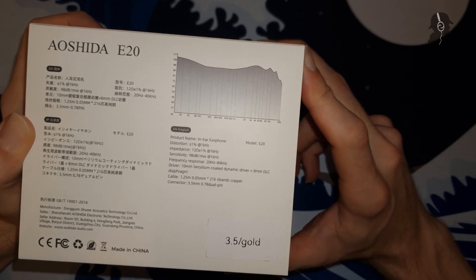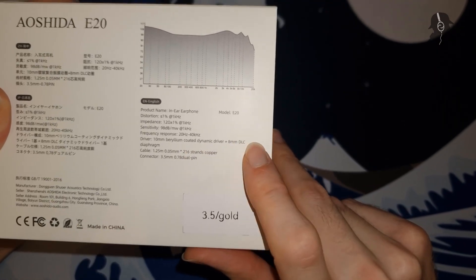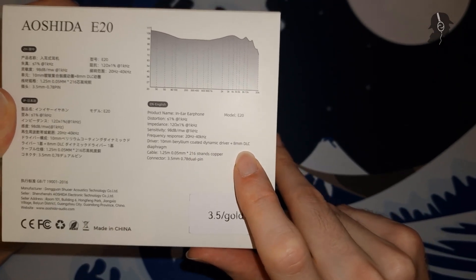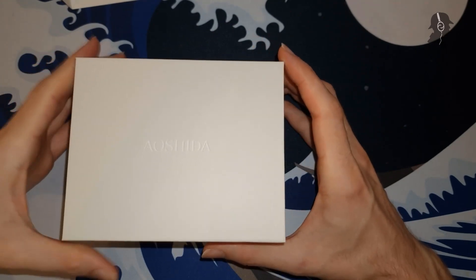Of course you have to figure that out yourself, but you can see here: 10 mm beryllium-coated dynamic plus 8 mm diamond-like carbon driver. That's actually a decent configuration — though I don't know why you'd have two of those, as they should both be good for bass. But it's at least interesting.